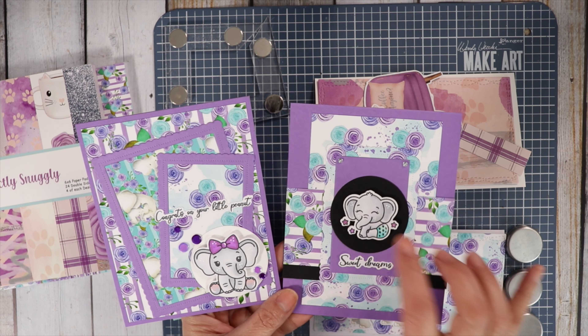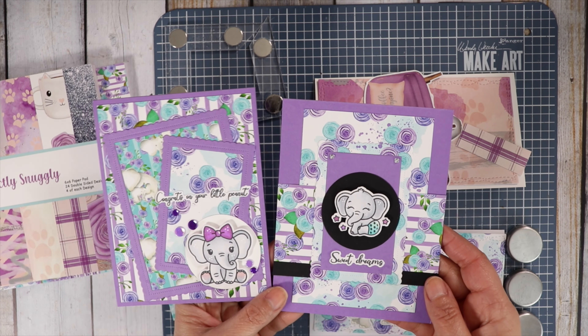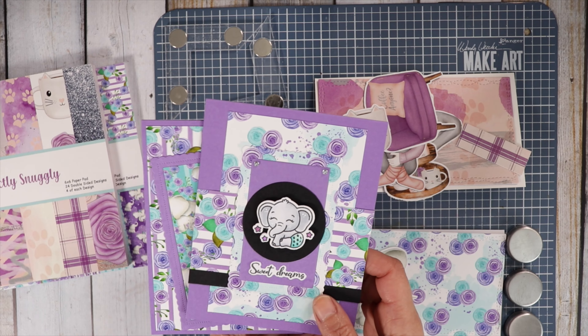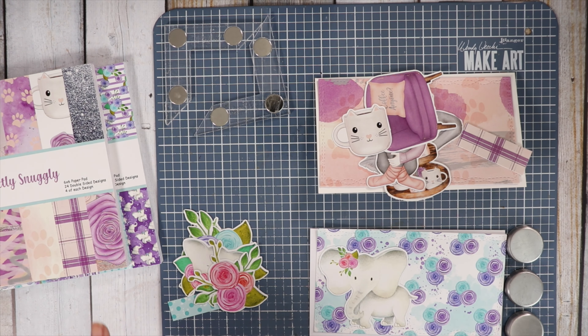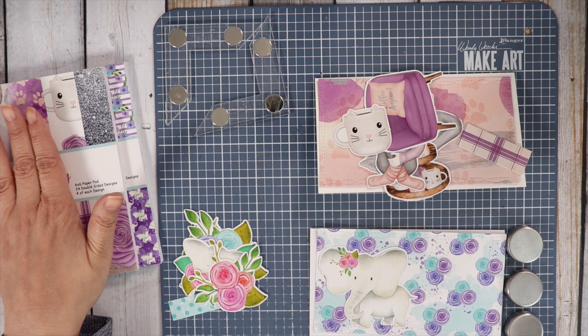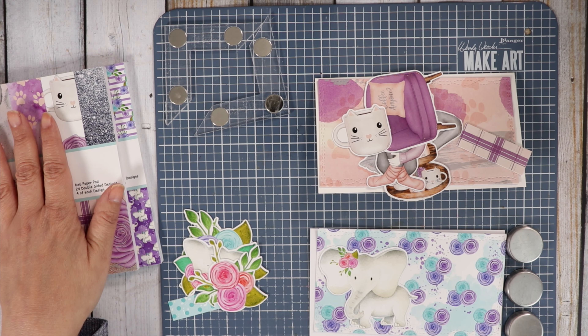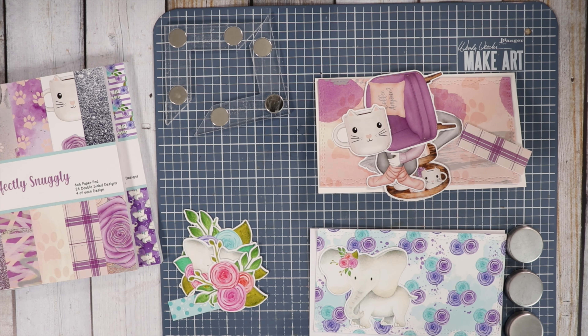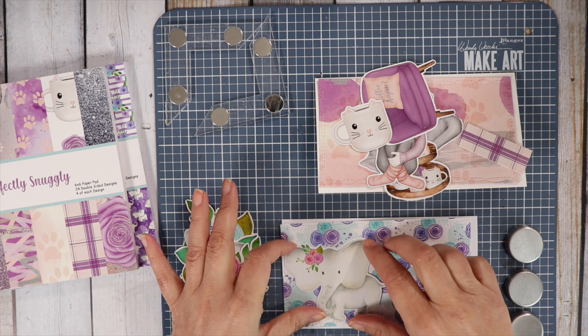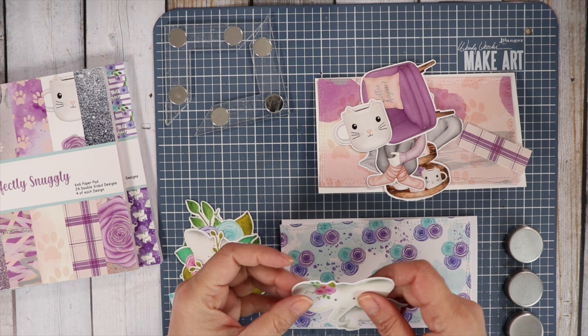The cute little images are from our Stamp of the Month, which is also available in the shop — I'll have all these items listed in the description. When you join our Paper Pad Club or our Stamp of the Month Club, you get an 18% discount, which shows in your shopping cart when you choose monthly for your frequency. You can also purchase it as a one-time purchase if you don't want a monthly subscription.